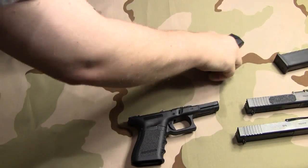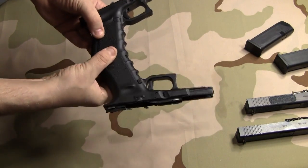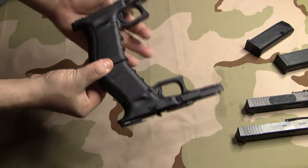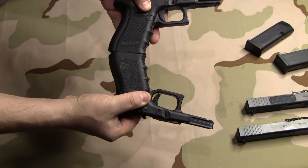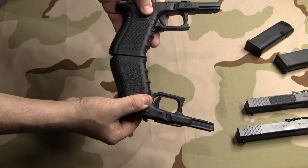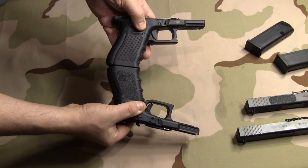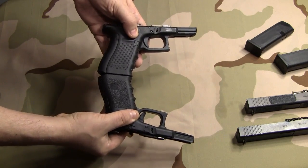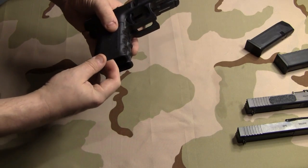First of all, I'll hold the guns like this and try to make them as even as I can, trying not to get in the way so the camera can see it. So there you can see the difference — and as you can tell, it's not a huge difference. I'll try to line this Gen 3 frame up as best I can.